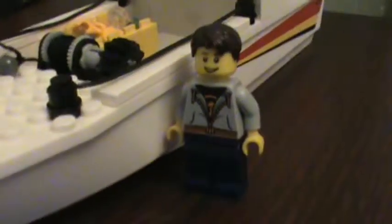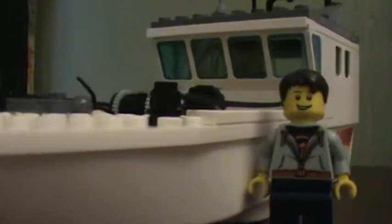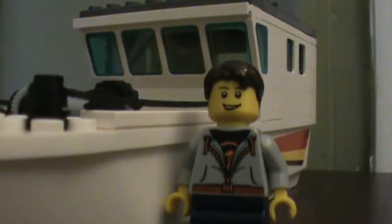That is pretty much the whole boat. Thank you guys for watching this boat MOC video, and I'll talk to you again soon. Bye-bye, I'll see you next time.